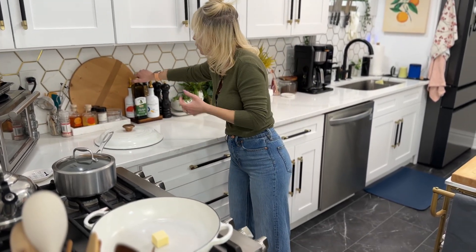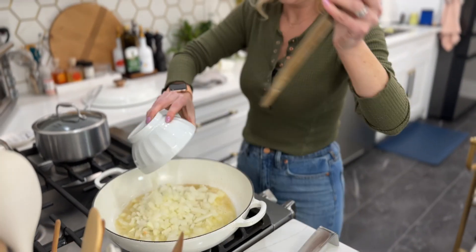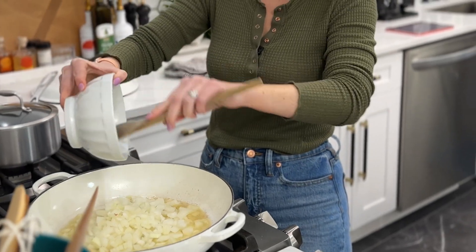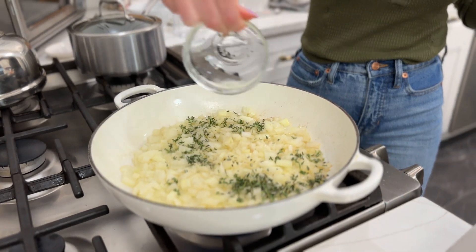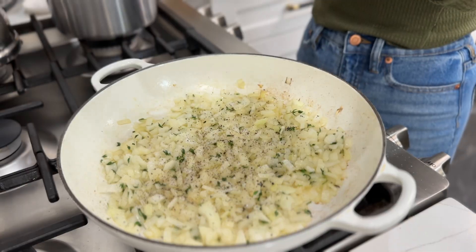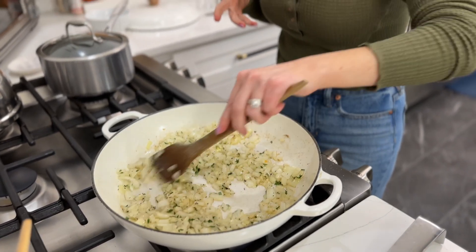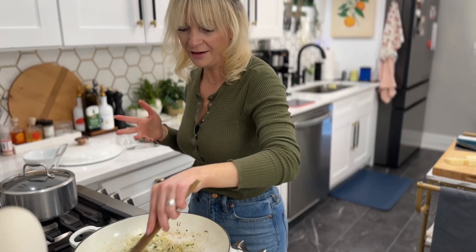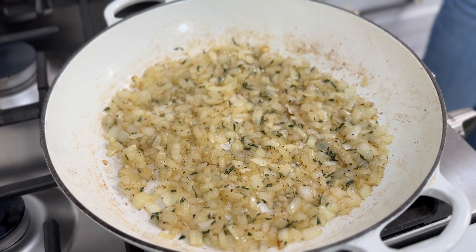Now we're going to pull together our onion mixture. I'm using the same pan I'll use to build the gratin in. We'll start with a tablespoon of butter and a tablespoon of oil. Add our onion, fresh herbs, one teaspoon salt, and a fourth teaspoon of freshly cracked black pepper. Give it a good mix. I'm keeping this on medium heat — I just want the onions to soften, not brown. It will stay on medium heat for about three to five minutes. The onions are softened and almost translucent but not browned — we're ready to bring our cream mixture together.